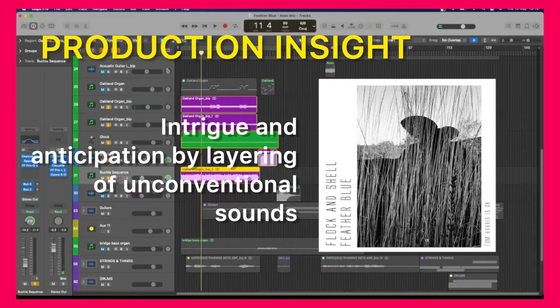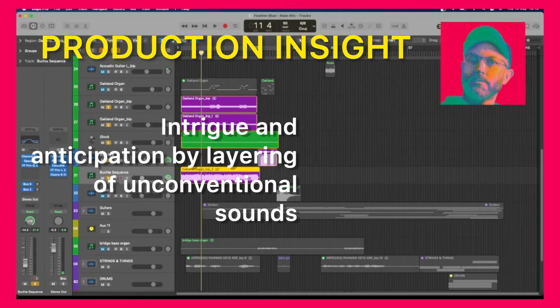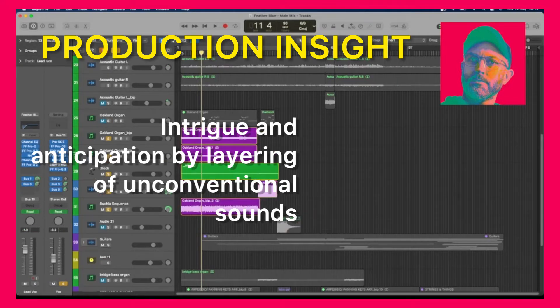I'm going to show the keyboards and synths that I used for the beginning section of Feather Blue by Tom Harris. The reason I used these sounds was to create a sense of anticipation and also to allow the vocal at the beginning of the song to feel very spacious, with nothing interfering with it. I felt the vocal was very intimate and I wanted the first section of the song — the whole song — to feel intimate, but I wanted the sense of anticipation and the vocal to draw you in.